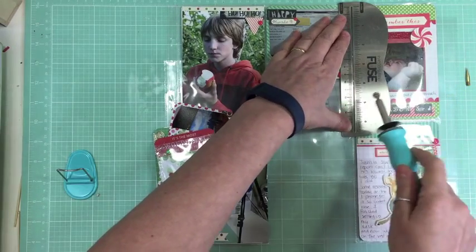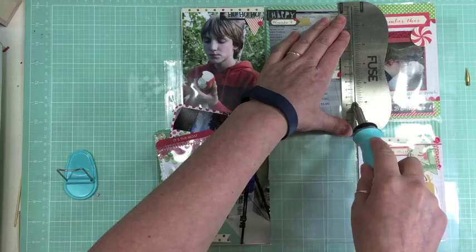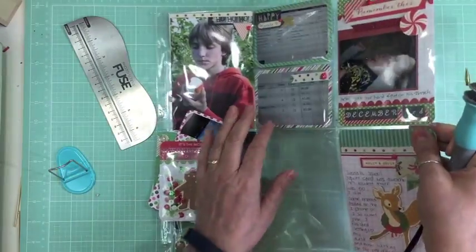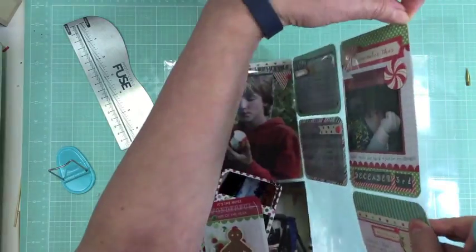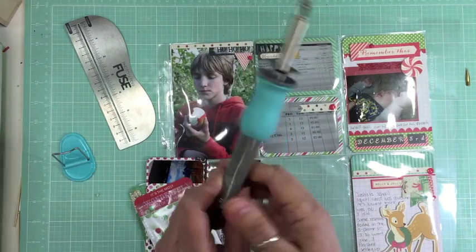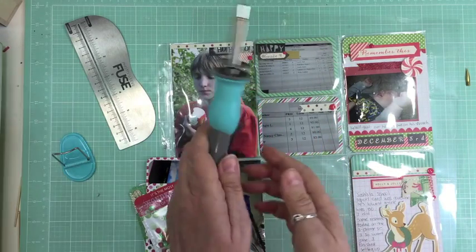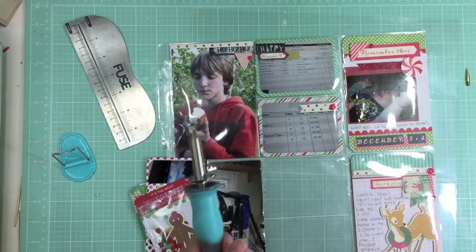Let's do one more. This one I'm not going to do all the way - just partway, and only once. I'm so used to wanting to do things back and forth. This worked - this card isn't going anywhere anymore. So that's it for the Fuse by We Are Memory Keepers. I know that Becky Higgins also has one that's the Project Life brand and they look exactly the same. I give the We Are Memory Keepers Fuse tool two thumbs up. Thanks for watching. Bye!